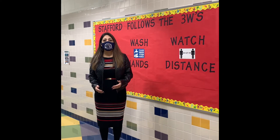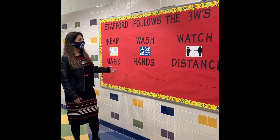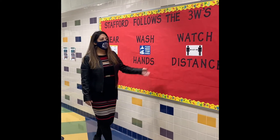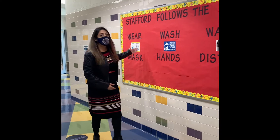Here at Stafford we follow the three W's. That means to wear our mask, wash hands, and watch our distance. What does this look like here at Stafford? Let's start first with wearing a mask.